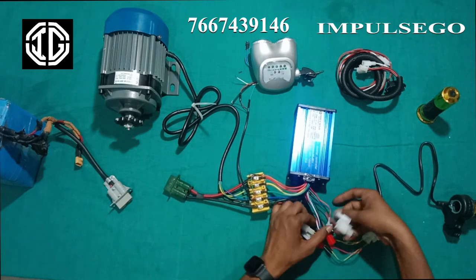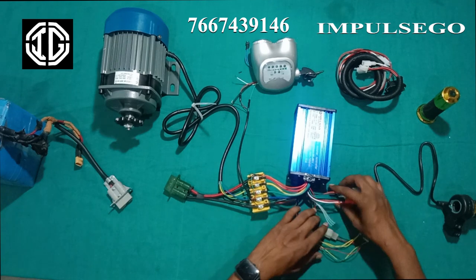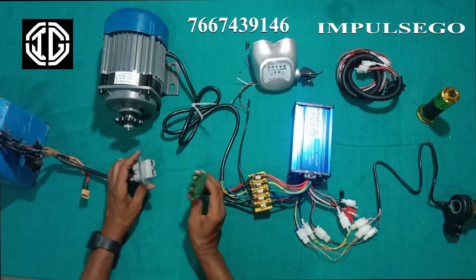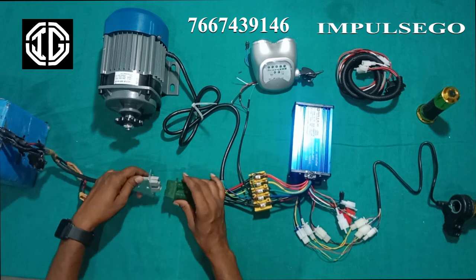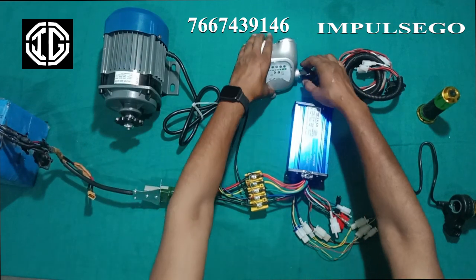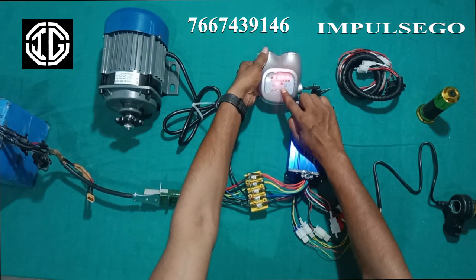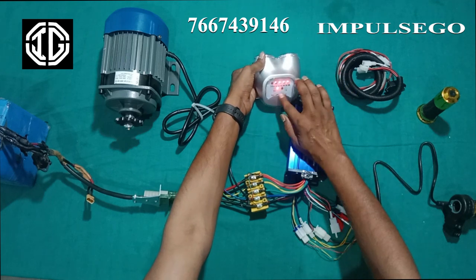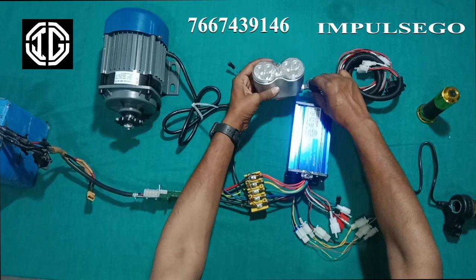We have completed all the connections which are necessary. Now we will connect the input from the battery and check. We will turn on the key — you can see the connection is okay. When you twist the key the first time, it will turn on the connection, and when you twist it again, it will turn on the light.